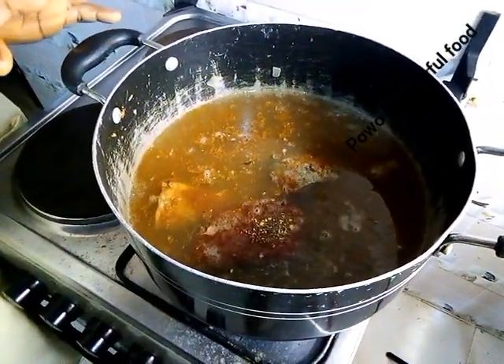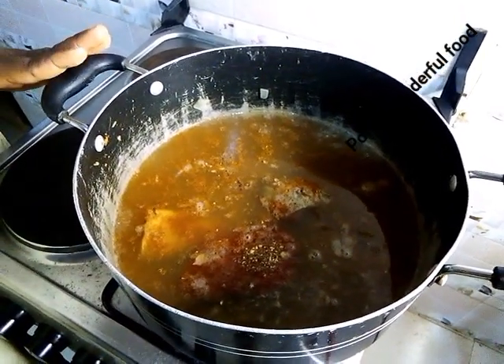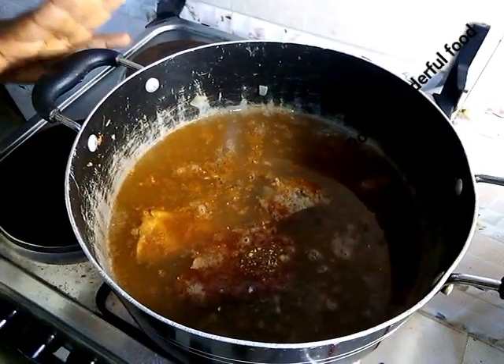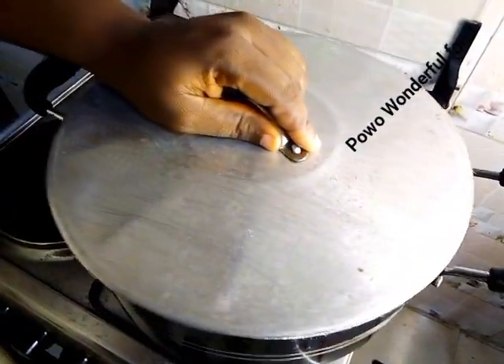You know when we were boiling the meat I had added Maggi and salt, but I tasted it and it was not enough, that's why I added more. So let's cover it just for the water to boil — that will be for about 3 minutes.